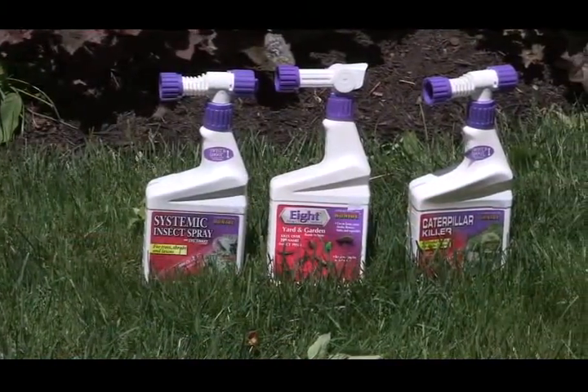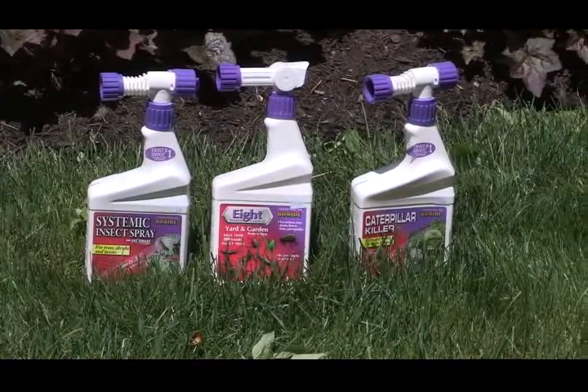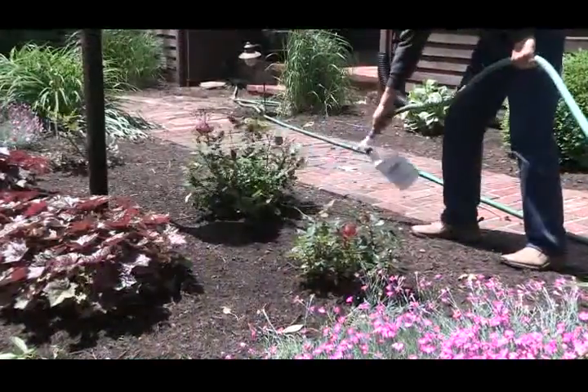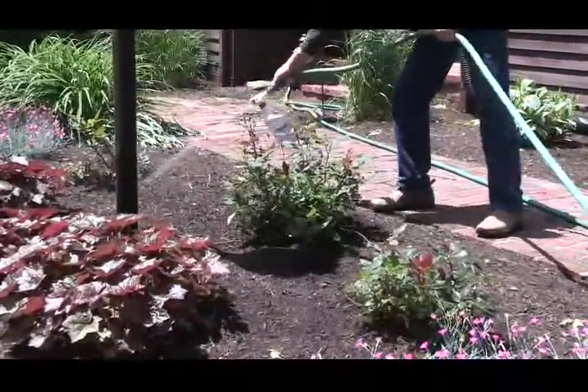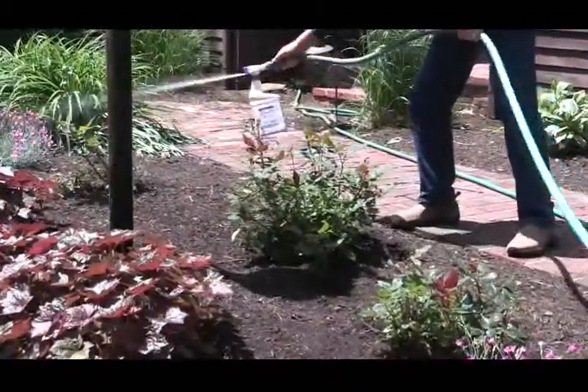They can be very easily controlled. You can utilize a product like 8, also a systemic insecticide or a caterpillar killer. We're going to utilize these in a spray form, and the key when you're going to spray is to spray in an upward motion, because the rose slugs hang out on the underside of the leaves, so we've got to get that insecticide where it needs to go.